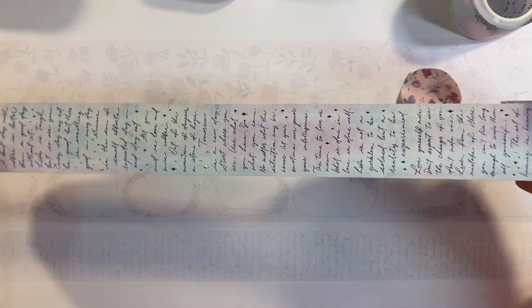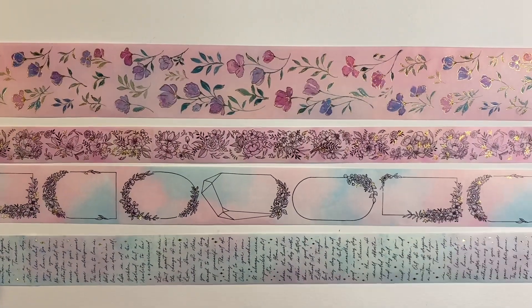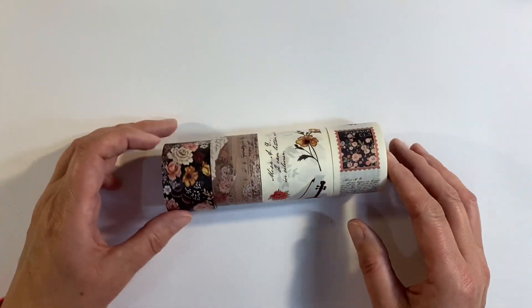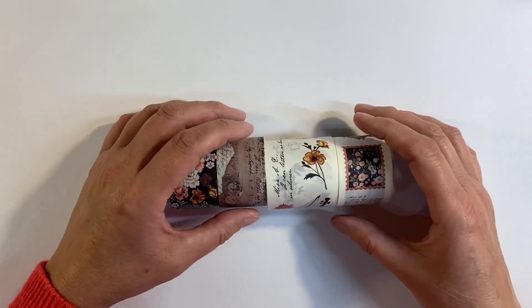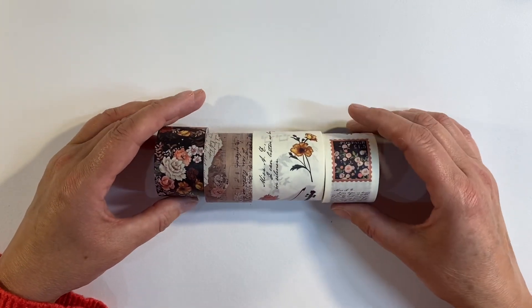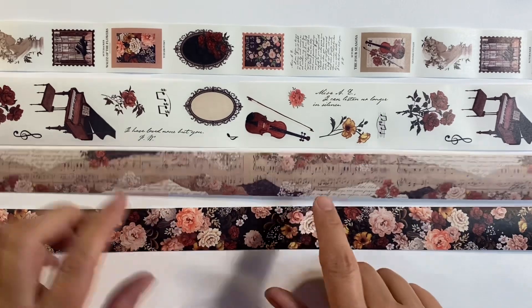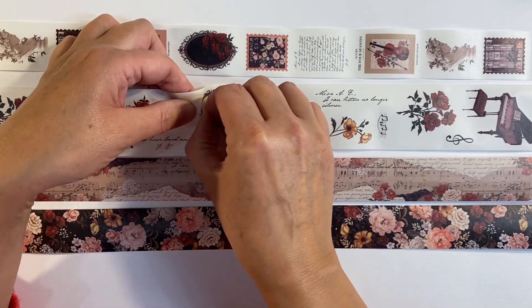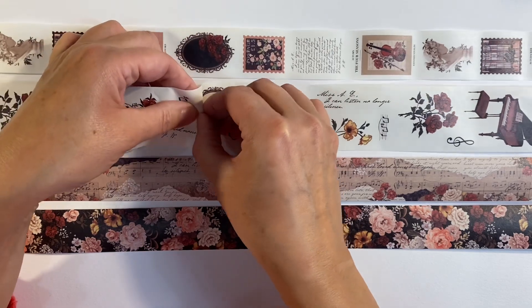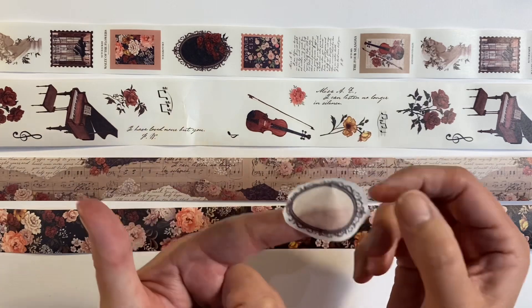Just look at this — I think this is gorgeous and the colors are so pretty, again with little gold detail as well. So here's this set unraveled — absolutely beautiful designs, isn't this set gorgeous? Two rolls of washi tape, and I do believe that these are stickers. Just as I thought, the bottom two are regular rolls of washi tape, whereas the top two are stickers.